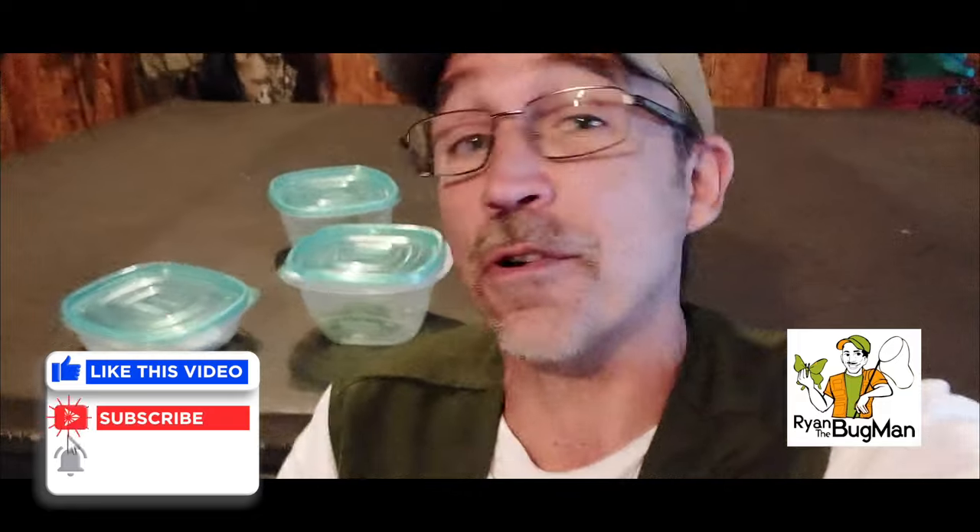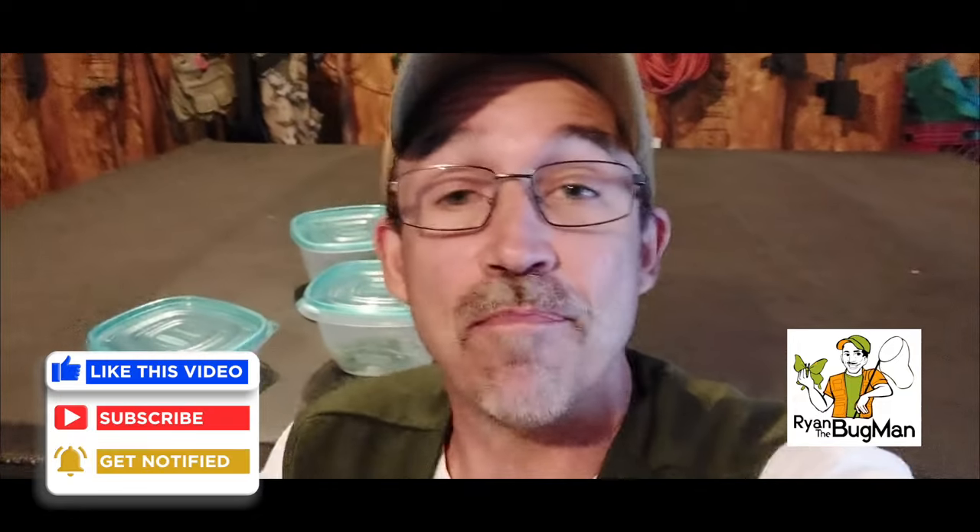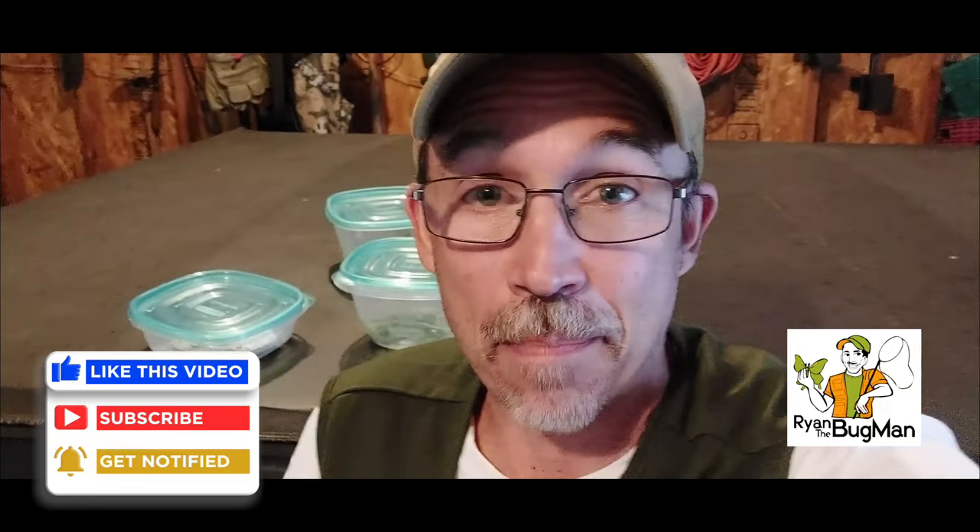Hey guys, it's Ryan Bridge the Bug Man, and I'm taking you on another cool adventure today. I have polyphemus silk moth caterpillars that are emerging from eggs I pulled from a female that I actually hatched from a cocoon. I placed her outside, attracted males, she mated, and now I've got these cool eggs hatching. That's the process — this is how easy it is to do, and most people don't quite understand.